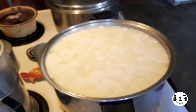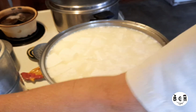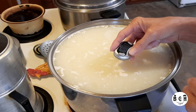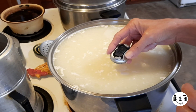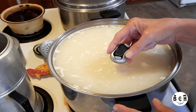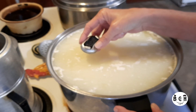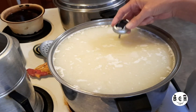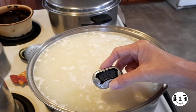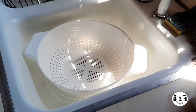Now I need to bring it to 110°F, so I'm going to turn my burner back on. I'm not getting warm — turn it up just a bit. We're a little bit over but that's okay. Now we've got to strain it.